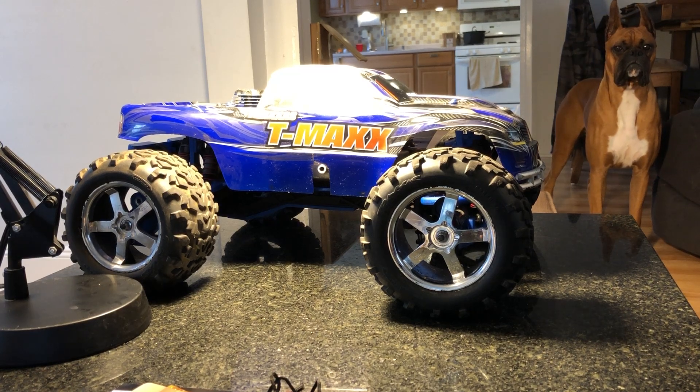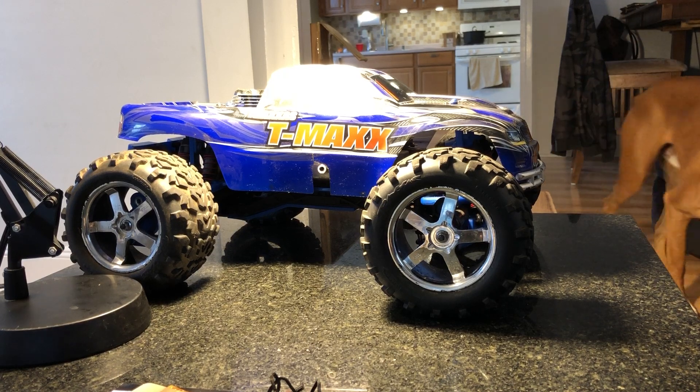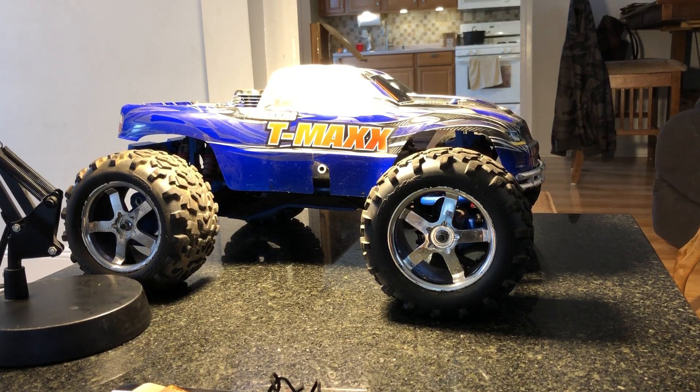Good Sunday morning YouTube. Just picked this up — actually it was for free. It's the TMAX 3.3, couple years older, five years old. It's got the older 2.4 receiver. I tried to give my buddy money for it but he knew we were into the hobby, me and my eight-year-old.